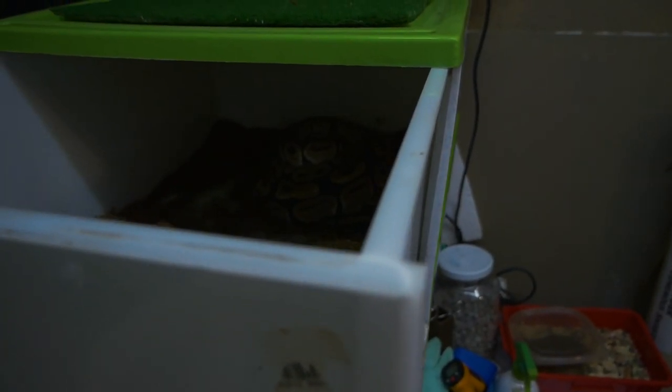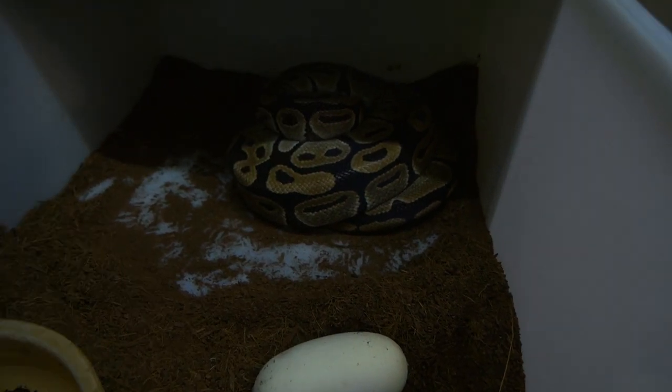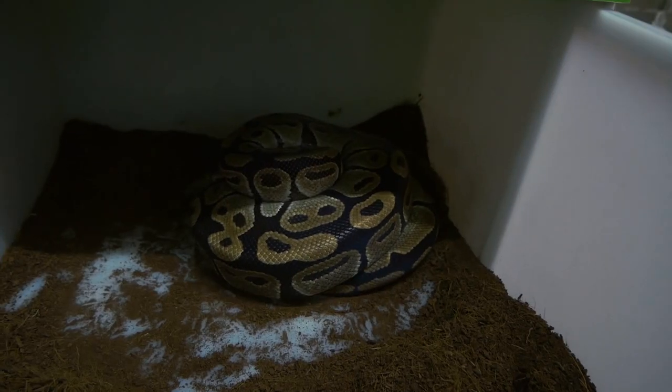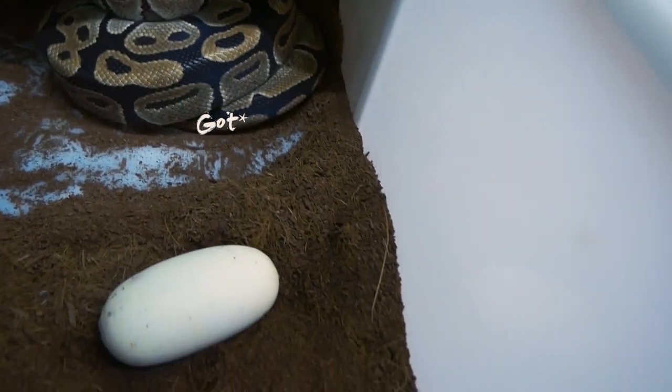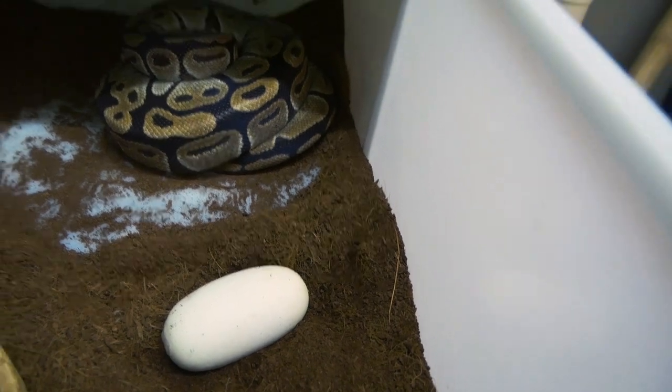Look at this — she's got eggs! And this one has rolled off, so we're going to have to do something about that. I'll show you guys now how I'm going to fix that by candling the egg, putting the embryo to the top, and then putting it in my incubator so the eggs can incubate and hatch.